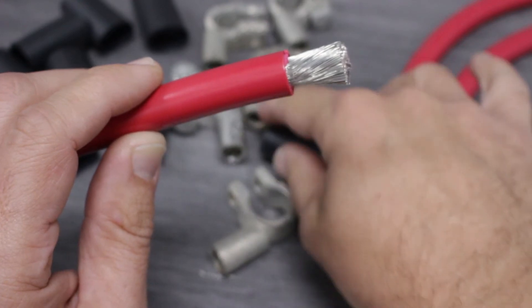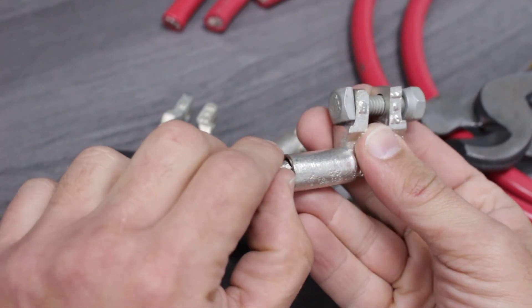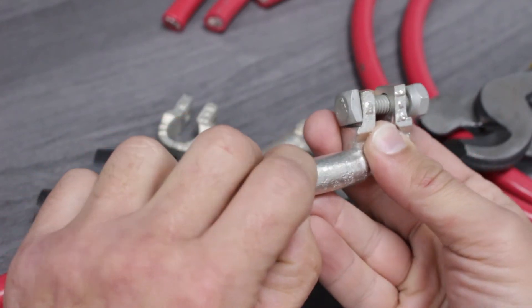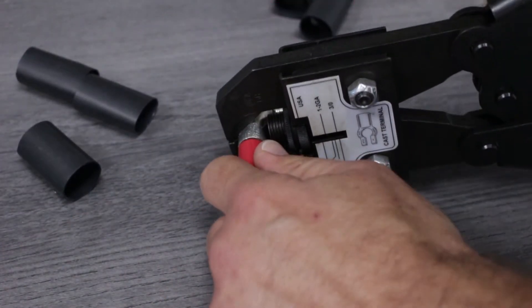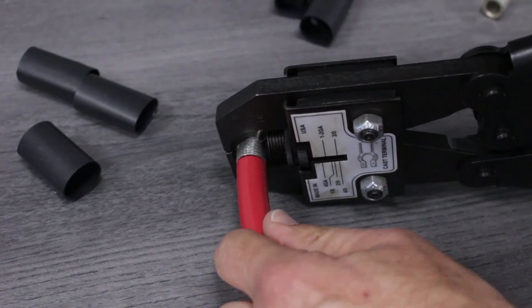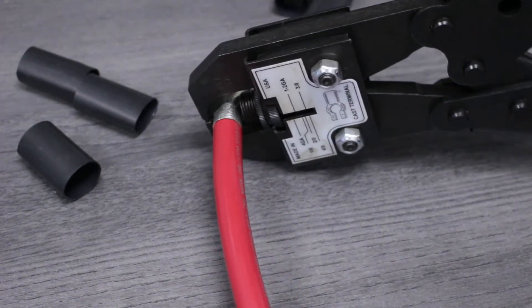Before we add the battery post, let's slide the heat shrink on first as it's narrower than the post itself. With the insulation removed and the heat shrink in place, we'll put the battery post over the end of the cable, making sure that the barrel of the post butts up to the insulation. Now we'll use the high leverage crimper. After adjusting the setting to match our battery post size, we'll make sure to fully close the tool, creating a superior connection point.